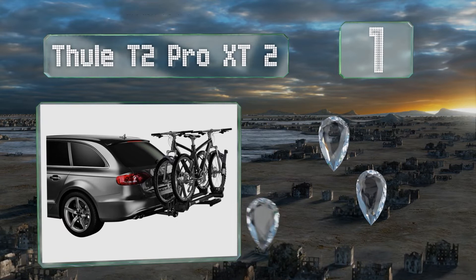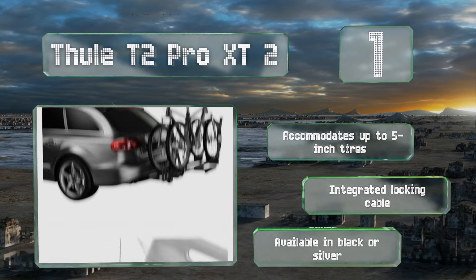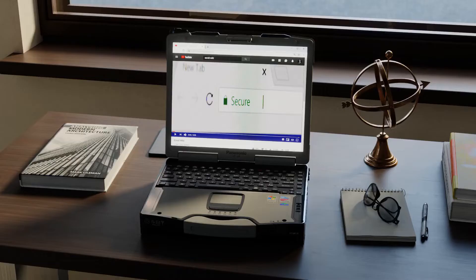Coming in at number one, the Thule T2 Pro XT attaches to your vehicle quickly without any tools needed, which is handy if you're trying to get loaded up in the early morning hours. It can also tilt out of the way for access to your trunk or hatch. It accommodates up to five inch tires and includes an integrated locking cable. It's available in black or silver.